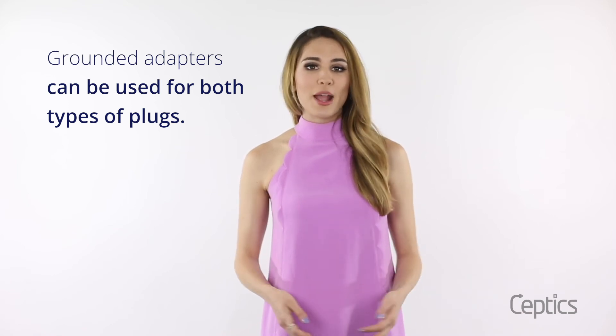Knowing that the number of prongs plays a role in your safety and the safety of your devices, you can understand how it's actually really important to make sure that you have the right outlet adapter. Grounded adapters are a must for grounded devices, but can also be used for both types of plugs.